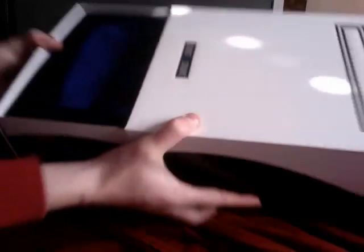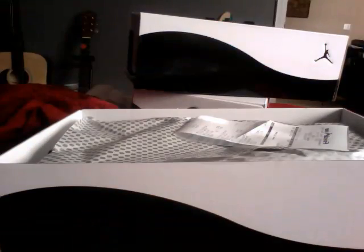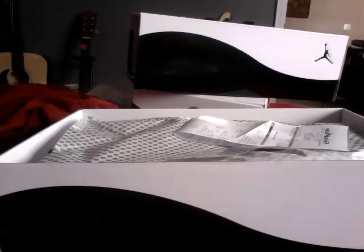So here are the shoes. I'll open one of them up. I got one to wear and one to save, but I might sell one — not sure yet. It comes with a purple top that says: 'Tinker made them shine. Mike made them fly. You made them iconic.'